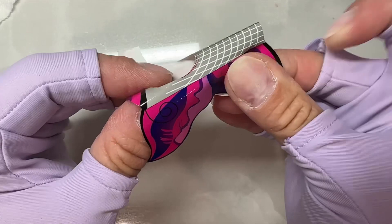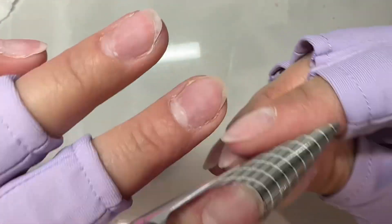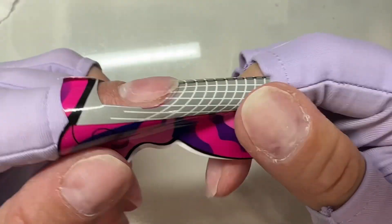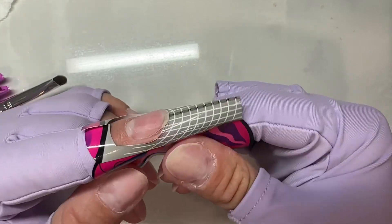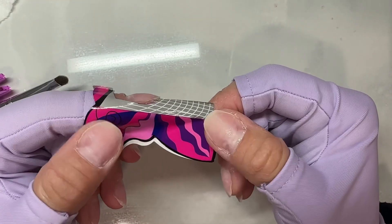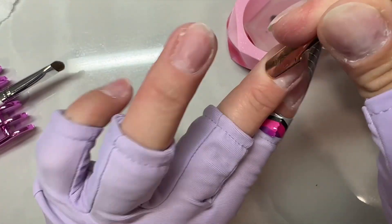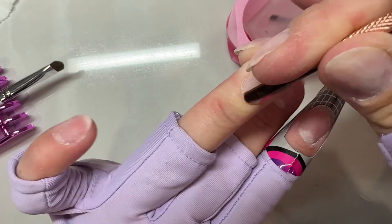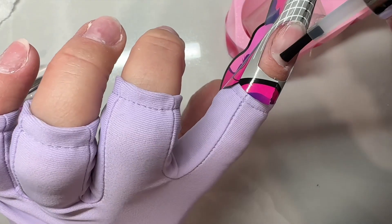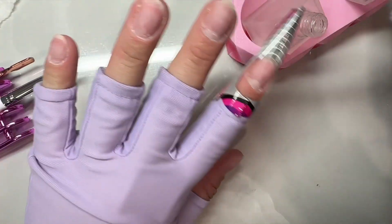First we're going to talk about how you put on paper forms, and that's something I struggled with too when I first started. You want to pull off the little tab on the inside and place it on the underneath of the form right where you're going to slip your finger in, because that provides stability underneath your nail to hold the form up so the gel doesn't just flop down. That extra piece makes a little bridge that goes underneath your nail and supports the extension.